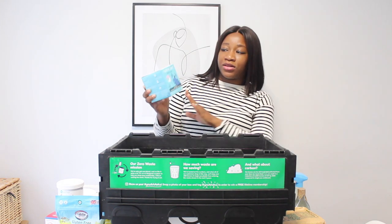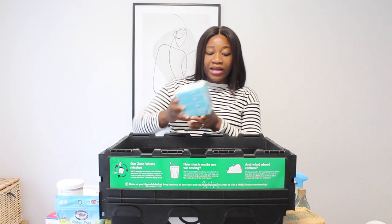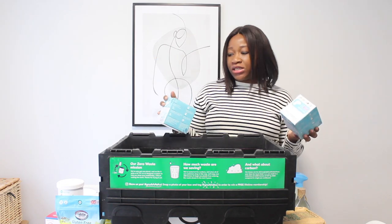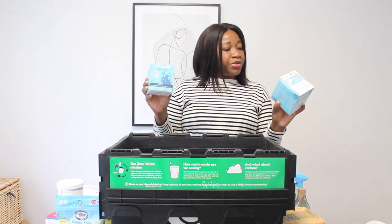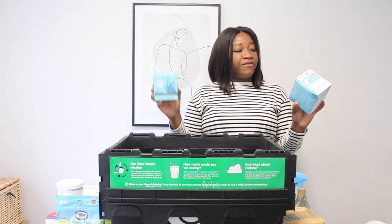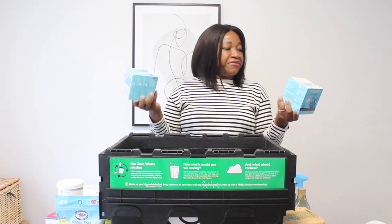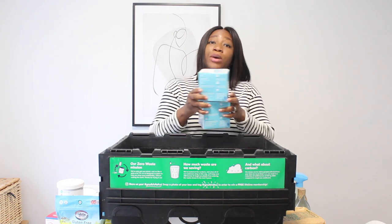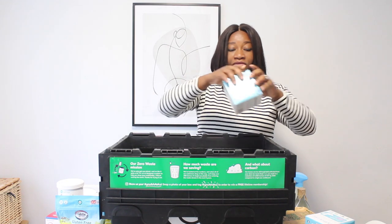I also got the NatraCare Ultra Pads — I've never tried them before but found them very interesting. This product is plastic-free, perfume-free, and made with organic cotton. I found it quite interesting and I think I'd love to try it.